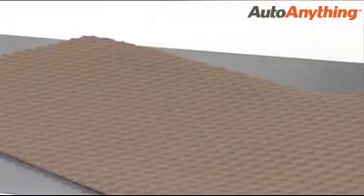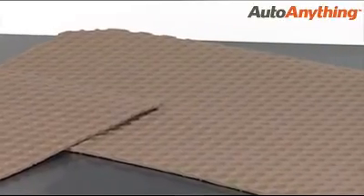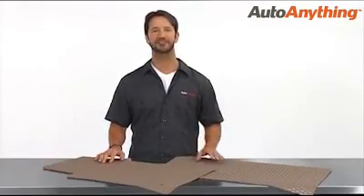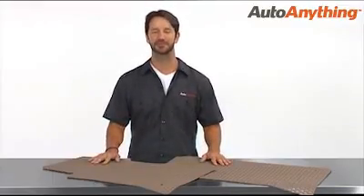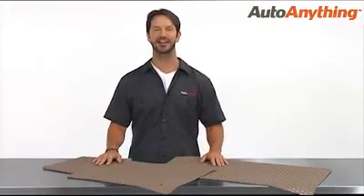Pick from four universal colors to match or highlight your interior: gray, taupe, black, or crystal clear. And Lloyd Mats protects your Rubber Tight floor mats with a warranty that lasts the life of your auto. Keep your vehicle's floors protected and looking great with Rubber Tight floor mats, available at Auto Anything.